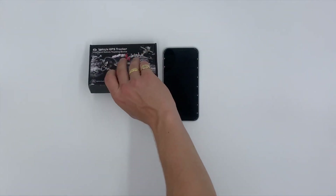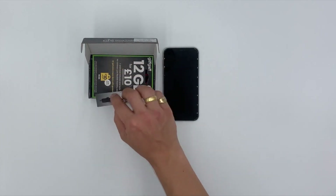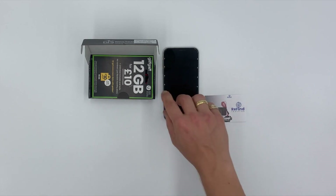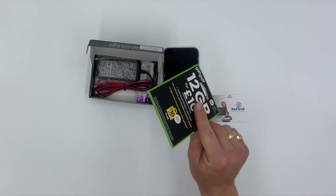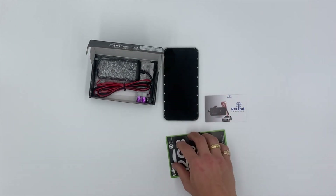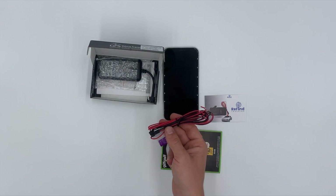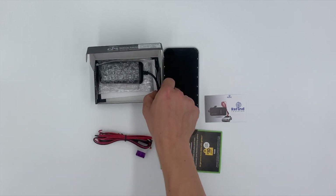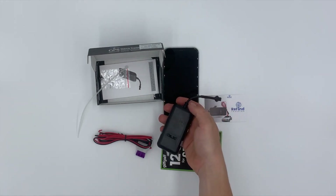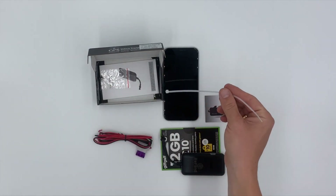Let's have a look at the contents of the box. Firstly, your quick instruction manual for quick and easy steps on how to install your device. Next, your SIM card which you may or may not choose to use, which will be installed into the device. Your power leads which connect from the device to the battery terminals of your vehicle, your GPS tracker which we will go through in detail, and a cable tie which may help you install.